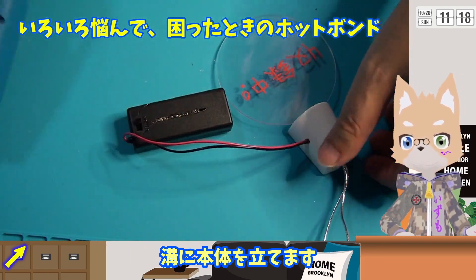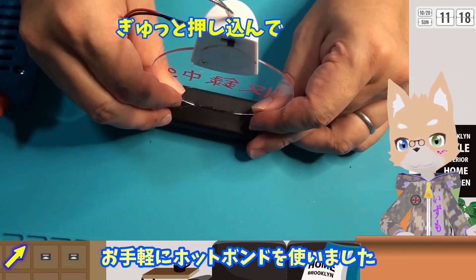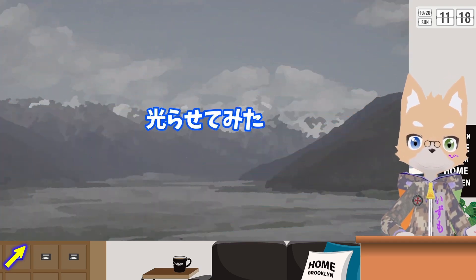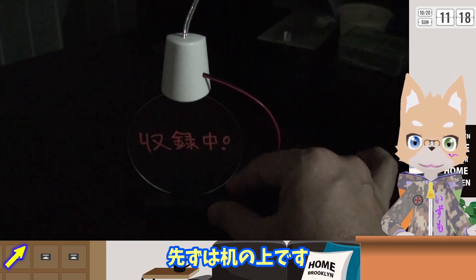さっき彫った電池ボックスの溝に本体を立てます。お手軽にホットボンドを使いました。実際に光らせてみました。